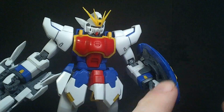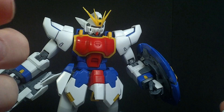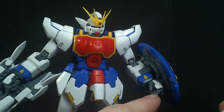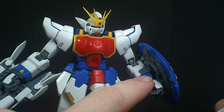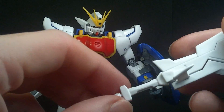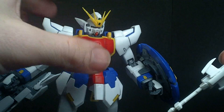The model does have interchangeable hands: the open hand, the fist, the holding hand, and the holding hand with a peg. Some of them stay in and some won't. The ones without pegs don't stay in, and they would probably be better for the sword since there's no hole for the peg, although it will still hold.